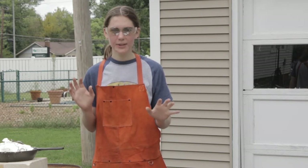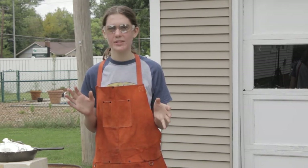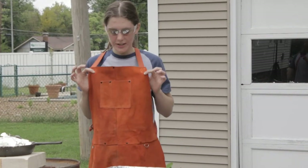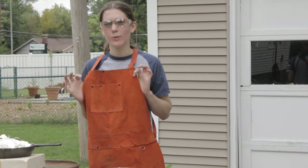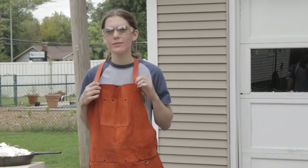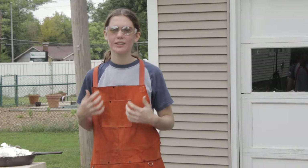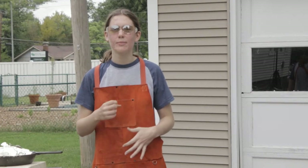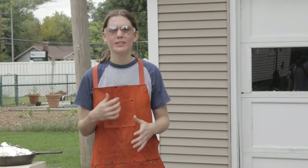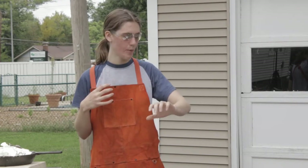My safety equipment is all set up and ready to go at a moment's notice if something happens. I have a leather apron — this is a welding apron, you can get it at Harbor Freight or any of your welding supply stores. This is in case I splash myself with the metal; the metal will bounce off and won't burn me.